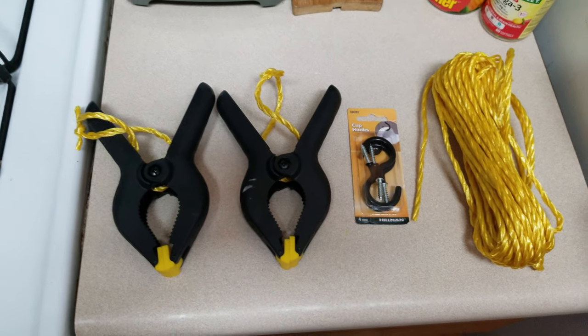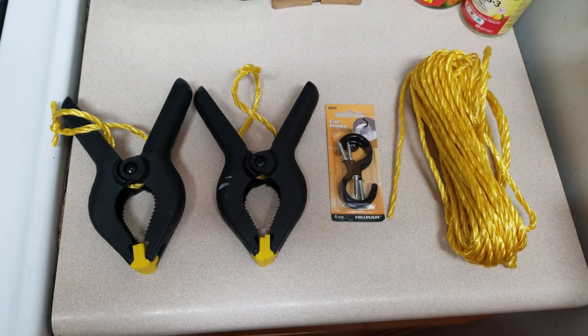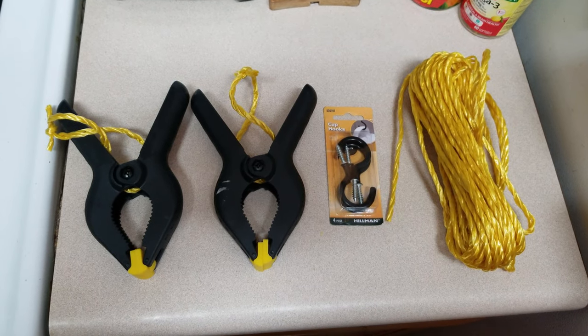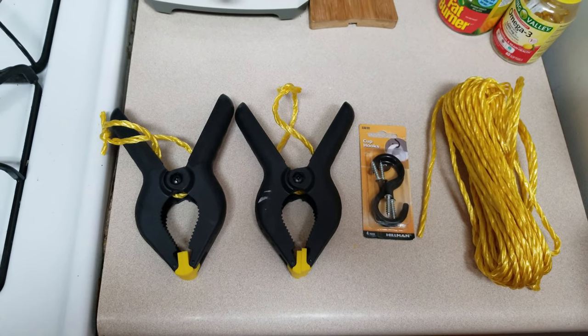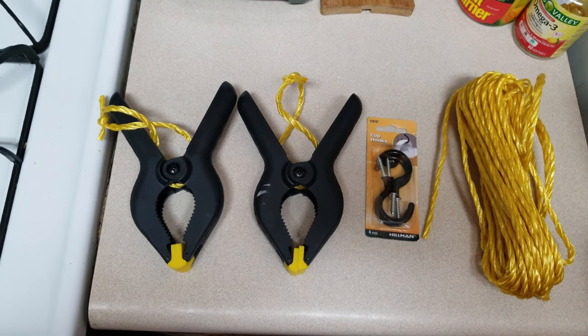I'm going to show you how to hang a green screen in a small space like a living room where you can't put an actual stand, and the stands can run anywhere from 50 to 100 dollars. I'm going to show you how to make a green screen hanger for less than ten bucks.